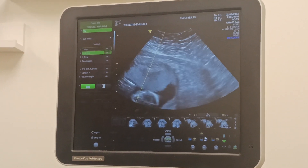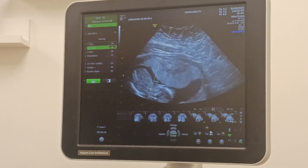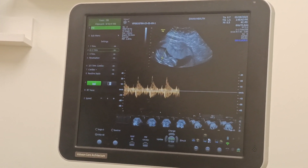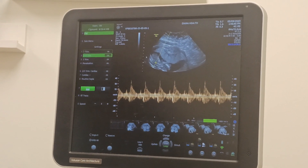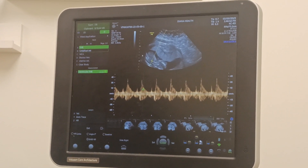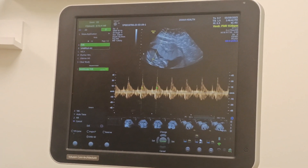That's the baby at the bottom there. So pulse width and then the set button. And then you're gonna hit measure. You're gonna go to this one, and then hit set, and then to that one.